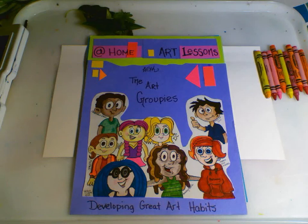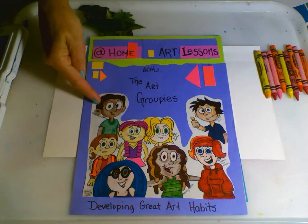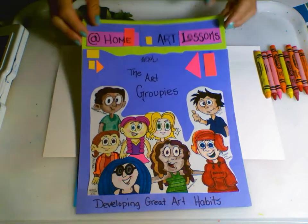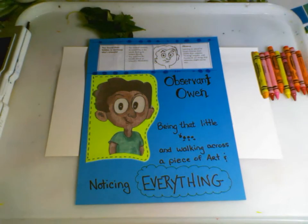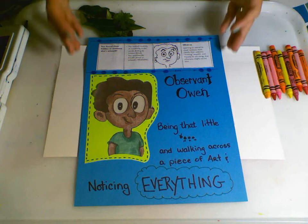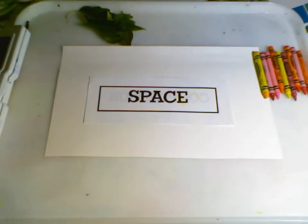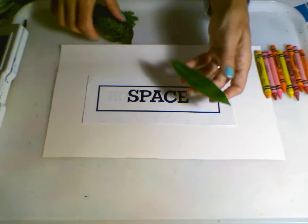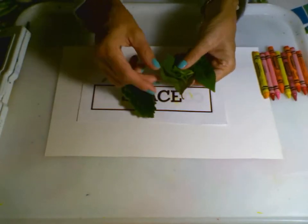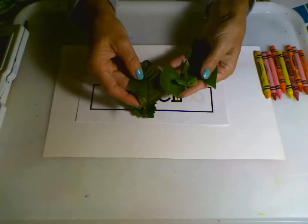Hi and welcome to At Home Art Lessons with the Art Groupies. We're here today with Observant Owen — he's like a little ant that walks across a piece of artwork and notices everything. We're going to be noticing everything about leaves and the different types of leaves for different types of trees.